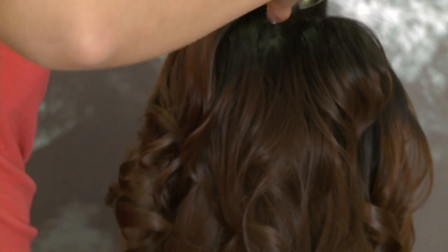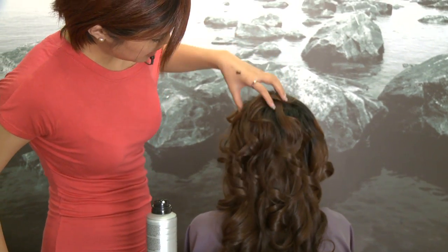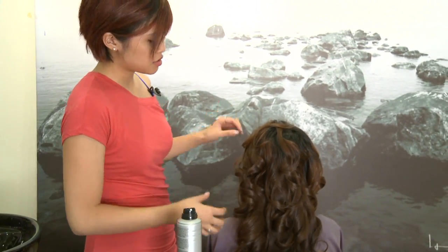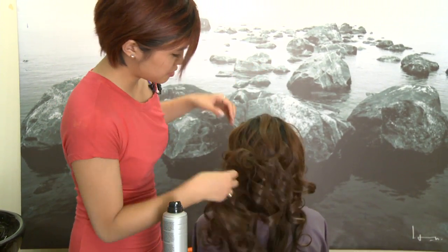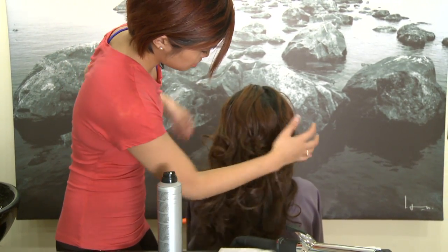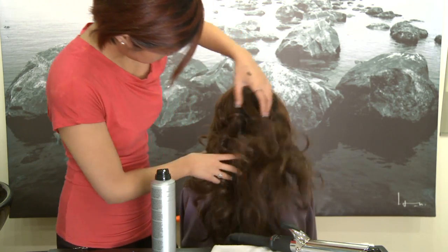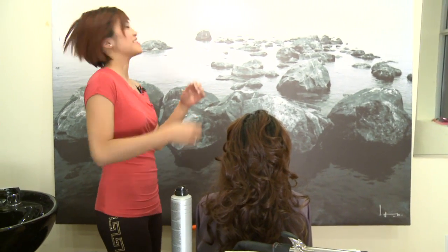Here's the last curl. It looks crazy, but let the hair cool down first so that the curl can take its place, and then when it's cool, just run your hands through — or you can run a brush through it. Personally I like to use my hands.